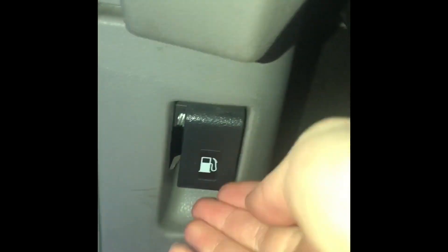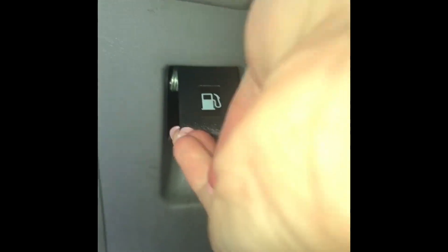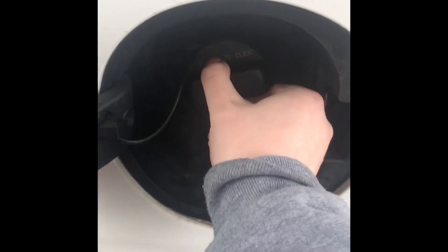The first thing you're going to want to do is open up the gas tank. Some cars don't have this if it's an older model. You just want to open up the gas tank and unscrew the lid.